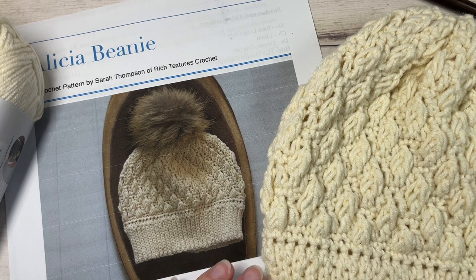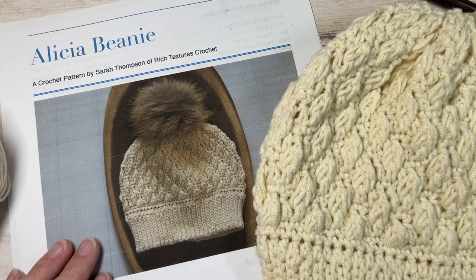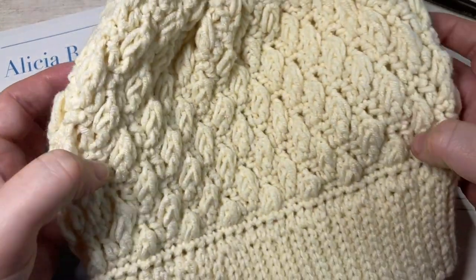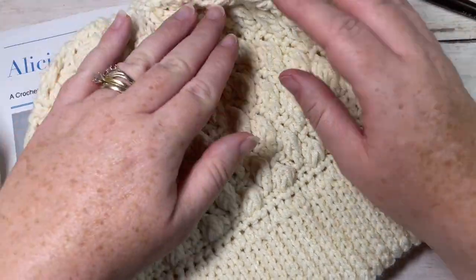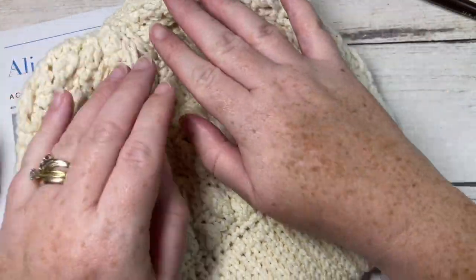Hello everyone, I'm Sarah of Rich Textures Crochet and welcome. Today we're going to learn how to crochet the Alicia beanie, which you can see here in front of you and my sample here. I'm showing you without a pom-pom so you can see what the top of the hat looks like.